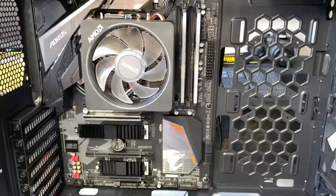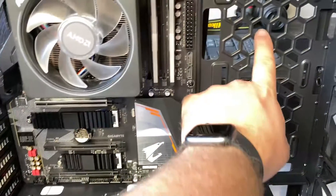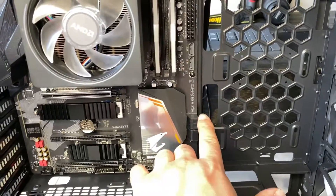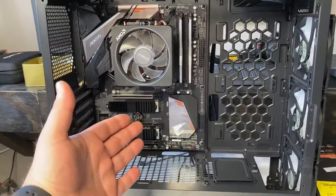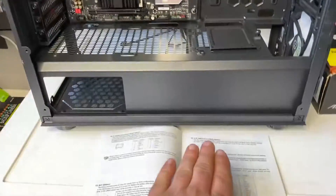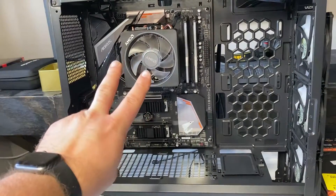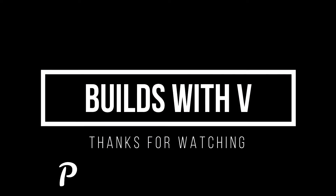Then I just run the cables to the shortest path. So if I need to plug something in here, I'll run it through here. And since this is all a mesh, I would kind of run it towards the bottom, run it up, run it here — kind of hide the cables. So that's my process of installing the motherboard and connecting everything. Overall, hope you enjoyed this video. This is V, I'm out, and I will see you in the next one. Thanks for watching.